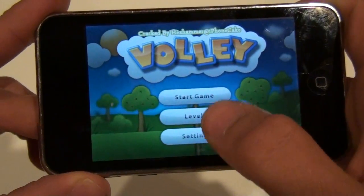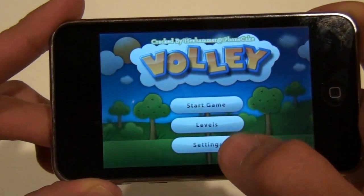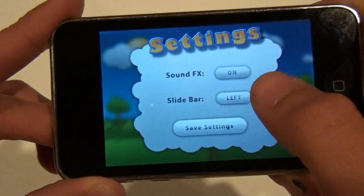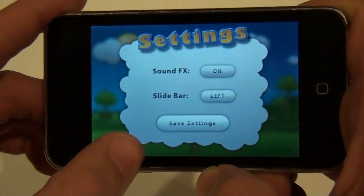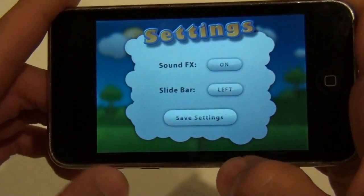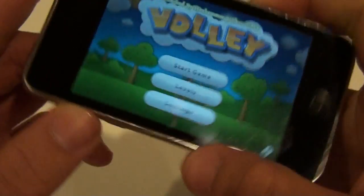Alright, you have Start, Game, Levels, and Settings. Settings just controls the sound and the slide bar. You need the slide bar either left or right, whatever you're comfortable with. You press Save Settings.